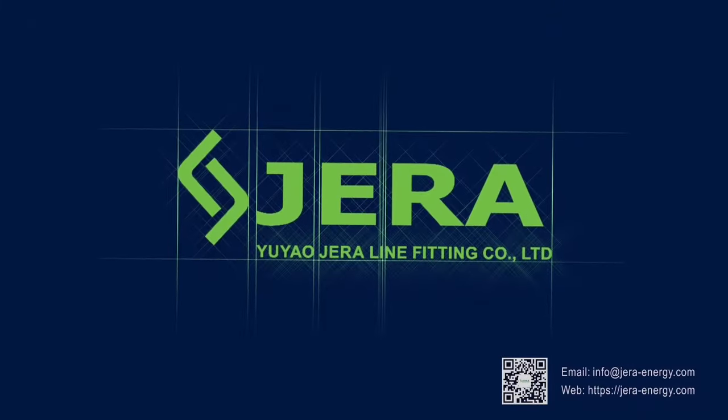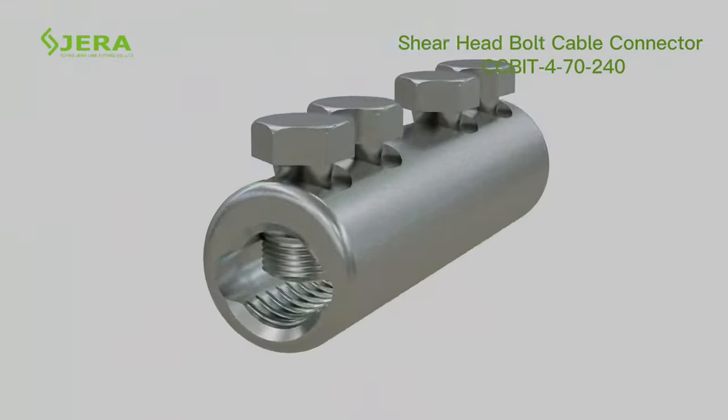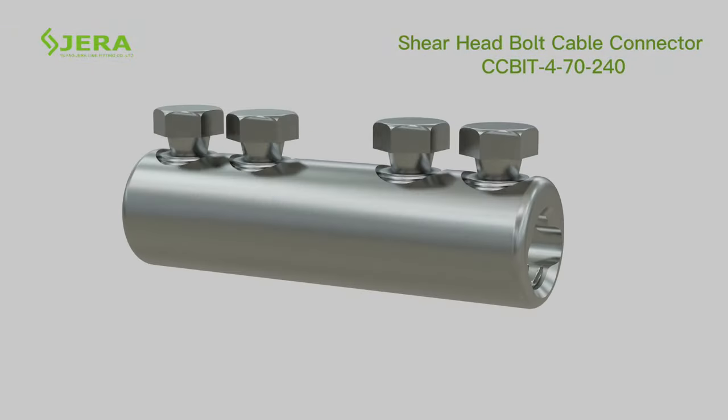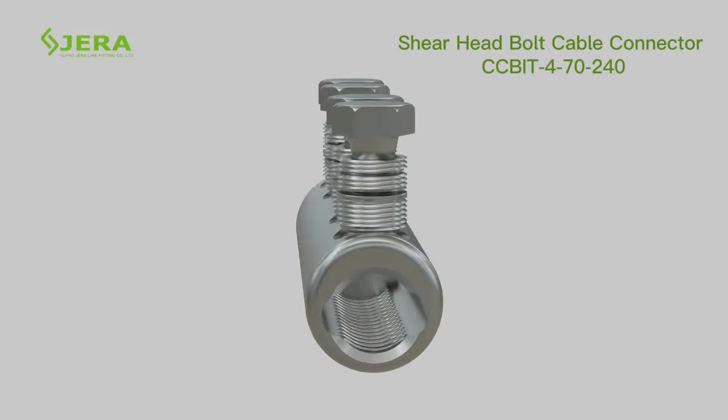We are GeroLine, a factory that produces cable infrastructure products for cable deployment. The cable connector consists of shear head torque bolts and a tin-covered aluminum body.